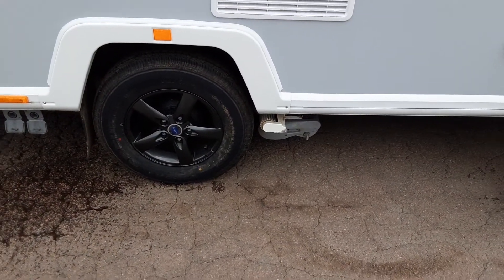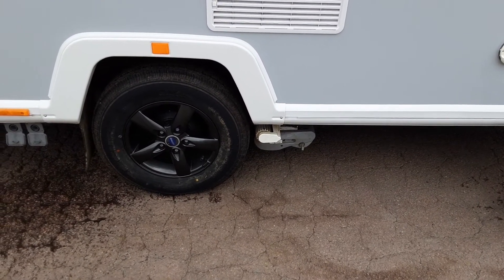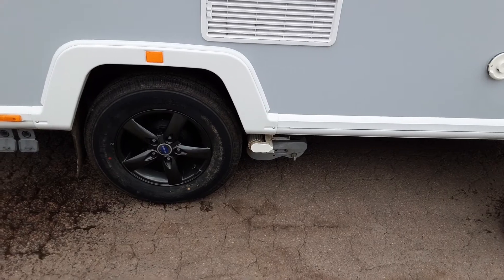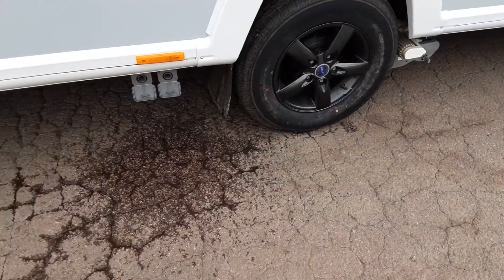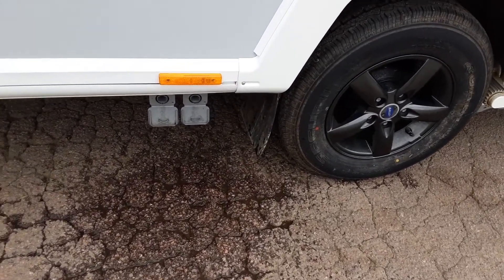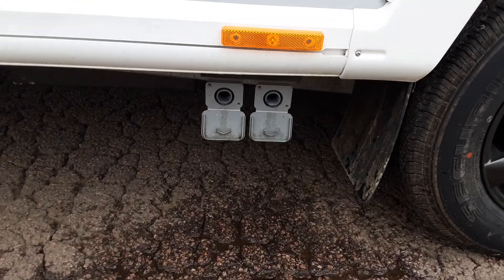The wheel nuts will be torqued before you leave site so you can see they've been tightened correctly, and we'll demonstrate the motor mover to you as well so you can see it's working as it should. Fresh water that goes in the front of the caravan has to come out somewhere — that's what these two grey pipe bits here are for, which drop down inside your waste master.